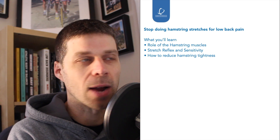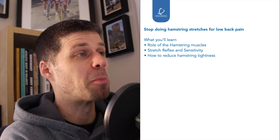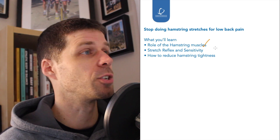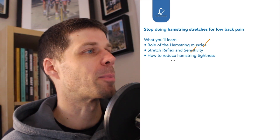Today we're going to be talking about the hamstrings and why you need to stop stretching them if you have lower back pain. We're going to cover essentially three different parts. We're going to look at number one, the role of the hamstrings — what are they there to do. Then we're going to talk about the stretch reflex and sensitivity, which is where we'll be able to start linking in with lower back pain.